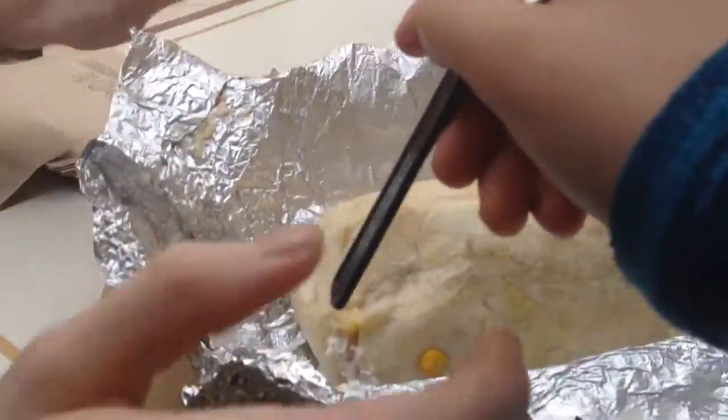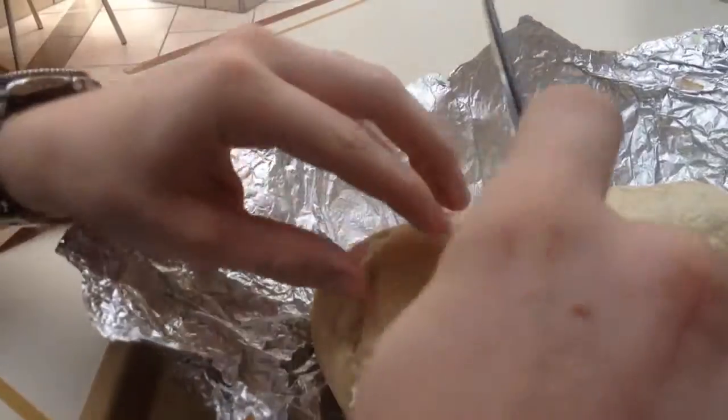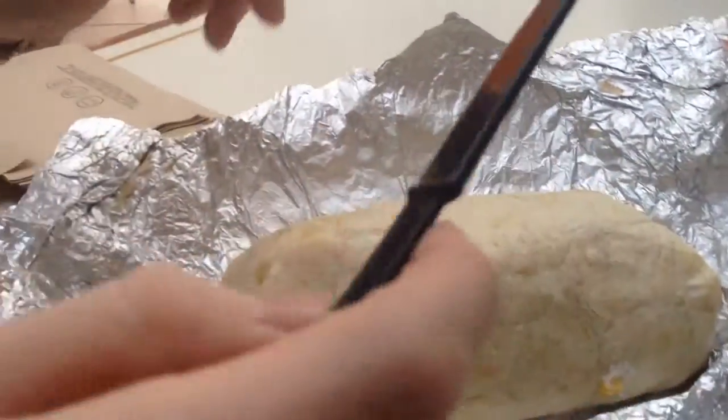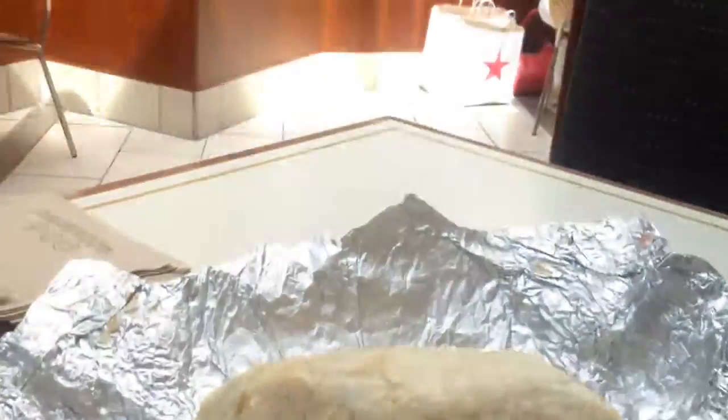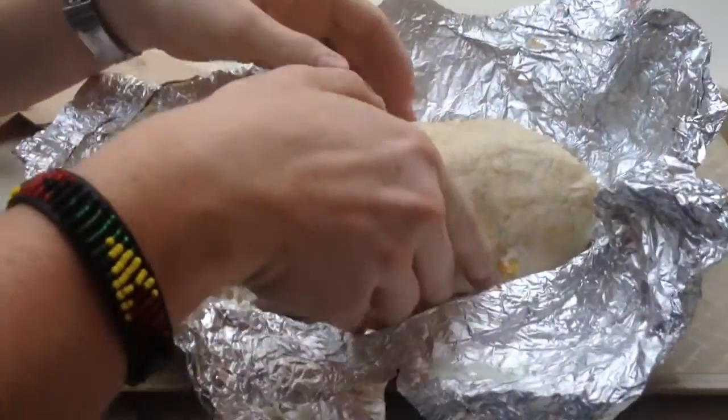Now, I got this thing pretty much fully loaded. We're just going to uncut a little bit. You know what? That's a bad idea. I don't want to cut it. Everything's going to come out. So let's take a bite.